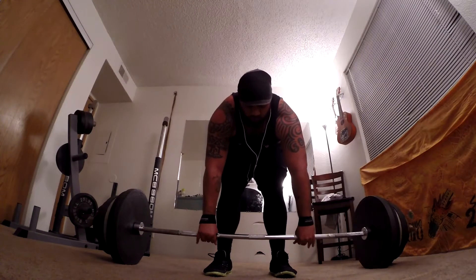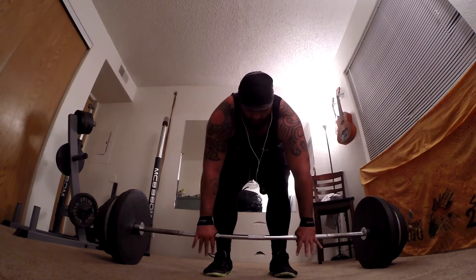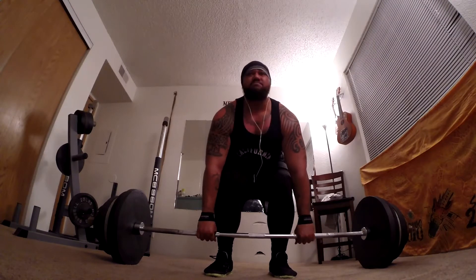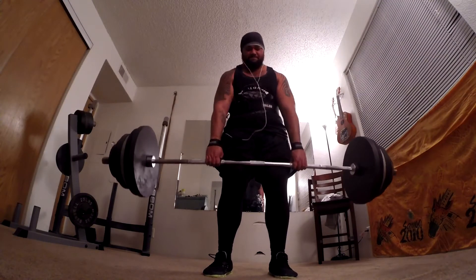Another thing I'm gonna be focusing pretty hardcore on is grip strength. That's definitely gonna be a focus — I should have been doing that from day one. I do it here and there, but now I'm gonna be focused on it.